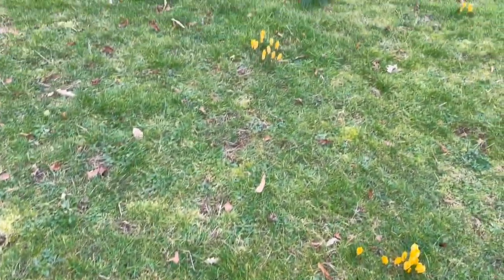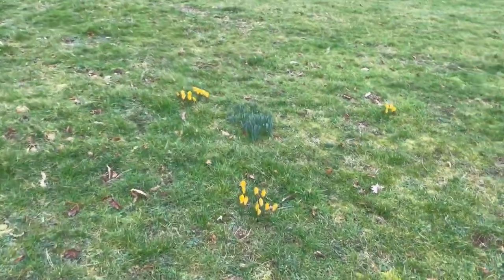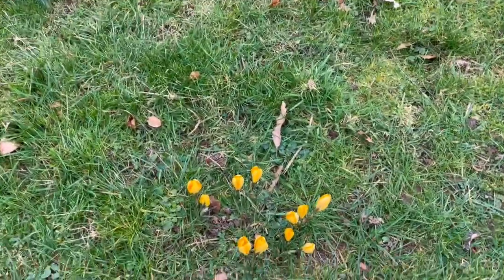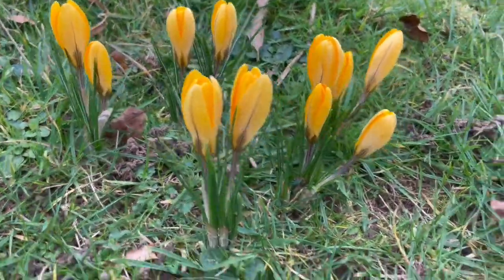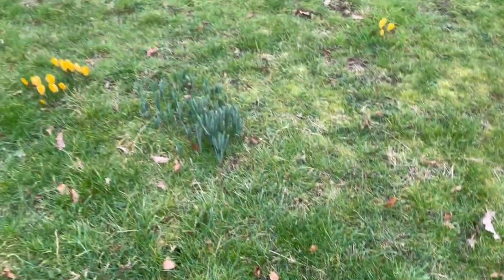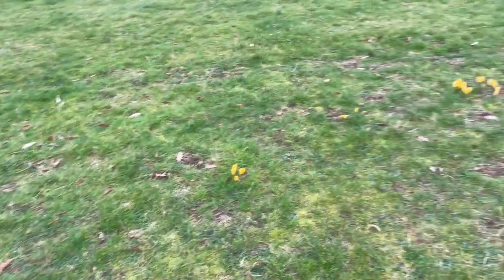So the crocuses have slowly been spreading. Like this clump here — I don't have to really separate it yet, but I will in a few years, just to spread them out so that they're in more locations.